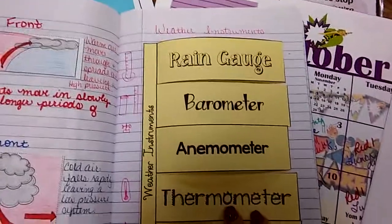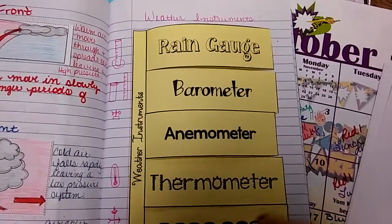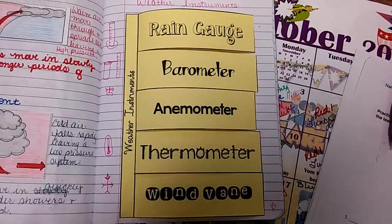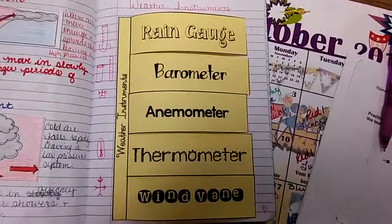This is due on Thursday. If you have any other questions about it, please feel free to ask me, and I will see you tomorrow in school.